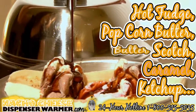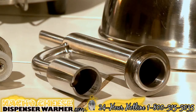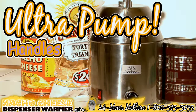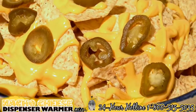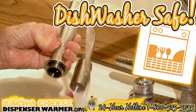Such as hot fudge, popcorn butter, butterscotch, caramel, ketchup, mustard, and even your favorite salsa. The ultra pump on this Nacho Cheese Dispenser can pump out even the thickest of condiments, and it can handle three quarts of cheese to keep the entire tailgating party dipping through the whole game. All parts are dishwasher safe, so you don't have to worry about cleaning after having a party.